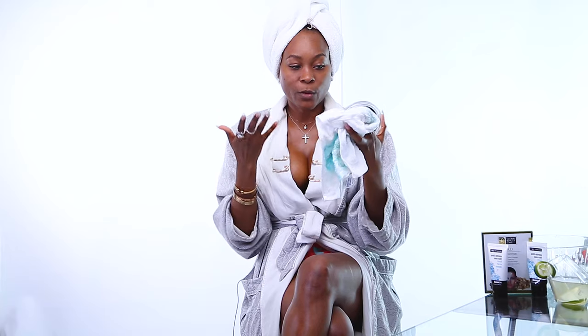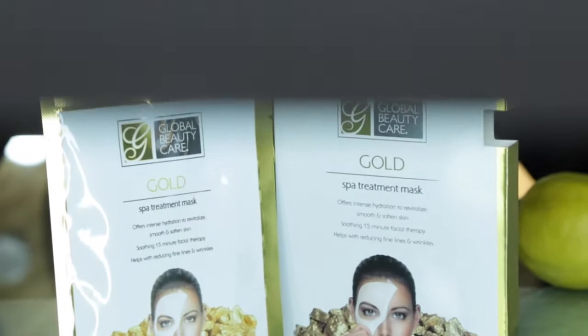Wow, you can just see the difference — look at my face from how it was before to how it is now. It feels so rejuvenated, so clean. The mud dries so fast, it took about eight minutes or less. With the warm wet towel over my face, my face just felt soft already. But we're not done yet — on to the next step!